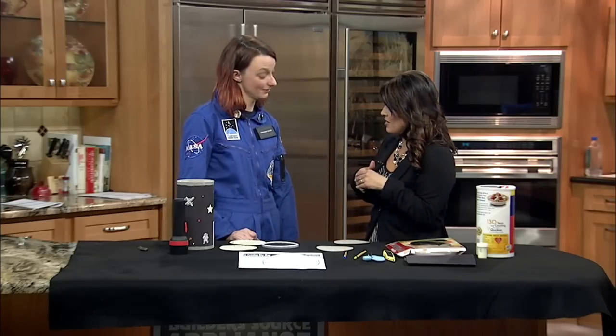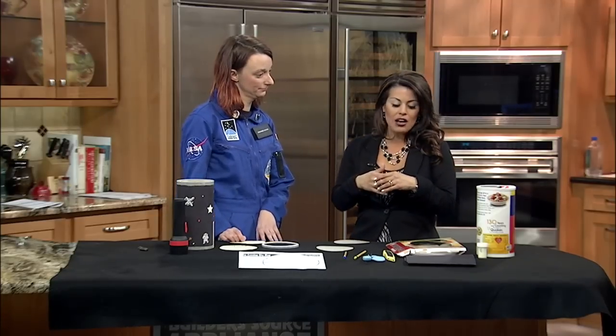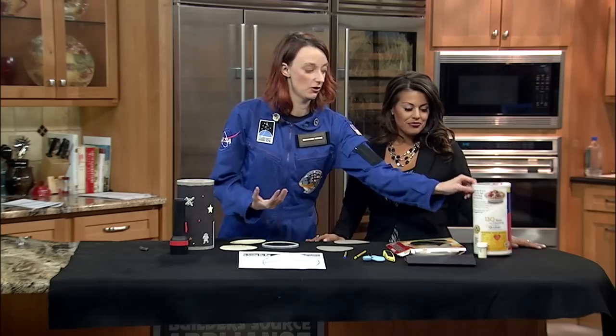We are making a really easy at-home activity. It's a star projector — and you're going to show us how to do this. It's all supplies you might have at home.